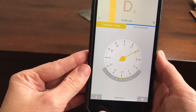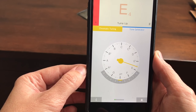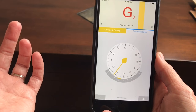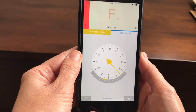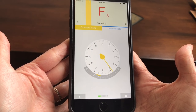Every time you get ten points you get — I don't know — a Jolly Rancher? That's up to you. And if you're not talking about your student and you're just talking about yourself, then sky's the limit. Drop your tuner right now and go get some frozen yogurt.